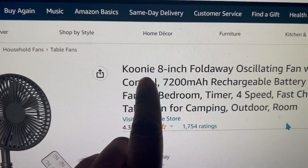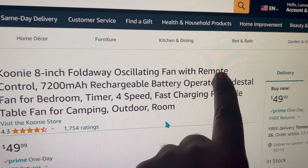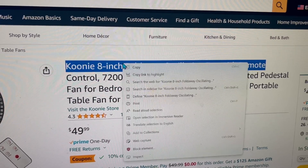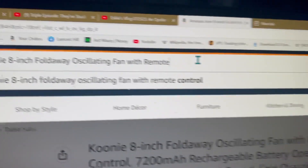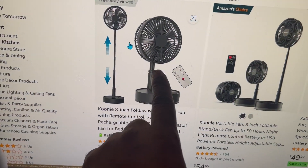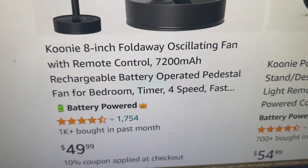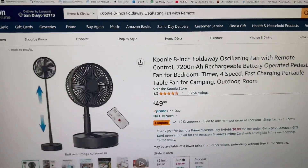What you want to type in is just 'CUNY 8 inch foldable oscillating fan with remote.' Highlight it, put it in the browser, and it should come up. Once you do that, it's the first fan right here — you see a whole bunch of them but this is the one. It says 'CUNY 8 inch foldable oscillating fan with remote control, $49.' That's what you want — click on it and purchase it.